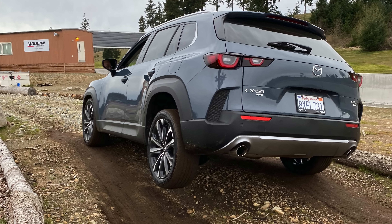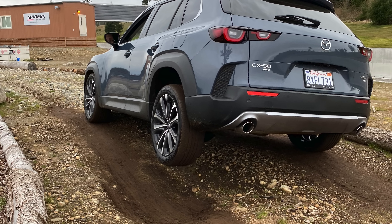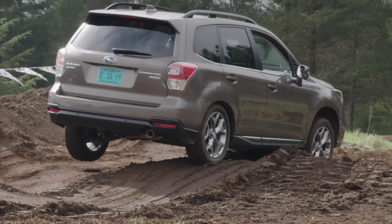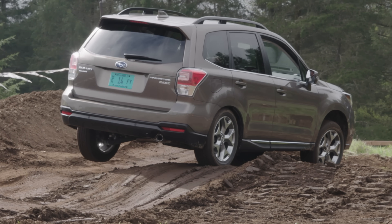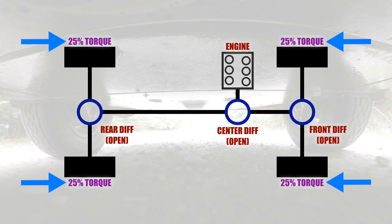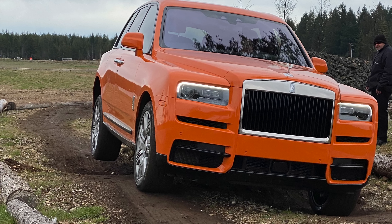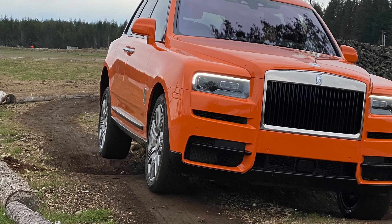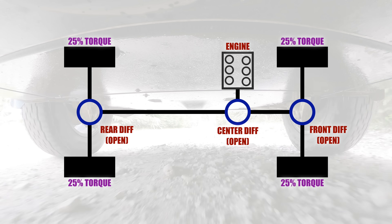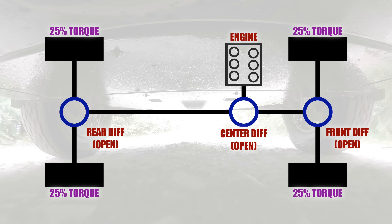But here's what happens. Say you lift one wheel in the air, or just one wheel has poor traction. This means it takes very little torque to spin it — it can't put any power down. And remember, all of our wheels get equal torque, and that torque is limited by the wheel with the least amount of grip. So our engine may have 500 pound-feet of torque, but with a wheel in the air, we're not able to put down virtually any torque. This all-wheel drive system, without some form of assistance like mechanical brakes, is useless.